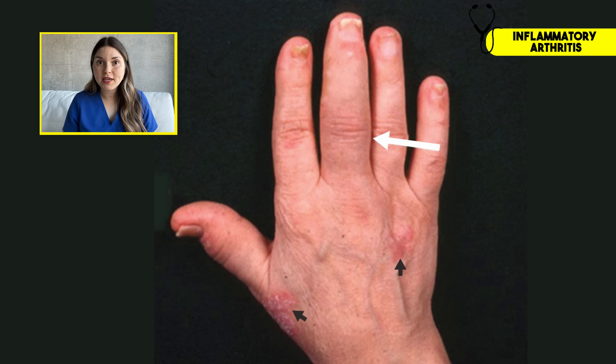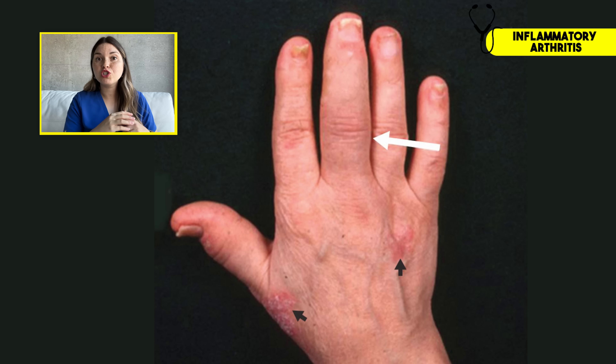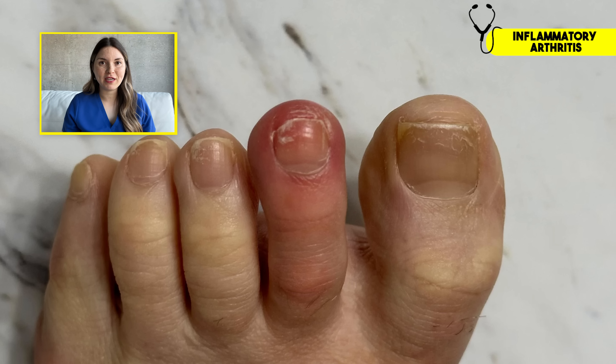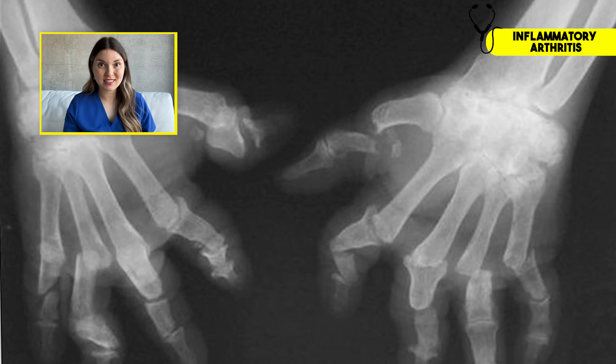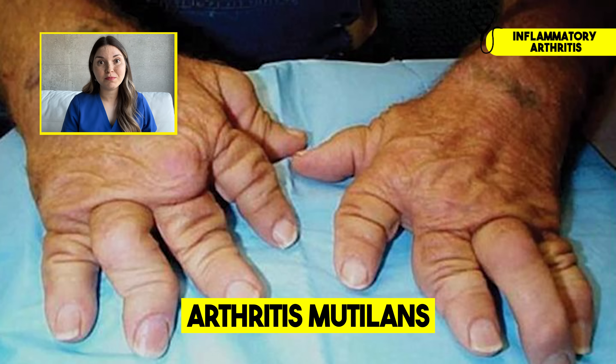The arthritis associated with psoriasis — called psoriatic arthritis — is no joke. Your entire finger can become so inflamed that we call it dactylitis, or sausage finger. Persistent inflammation can eat away at the bone, leading to erosions, and some people develop really devastating deformities — we actually call this arthritis mutilans.